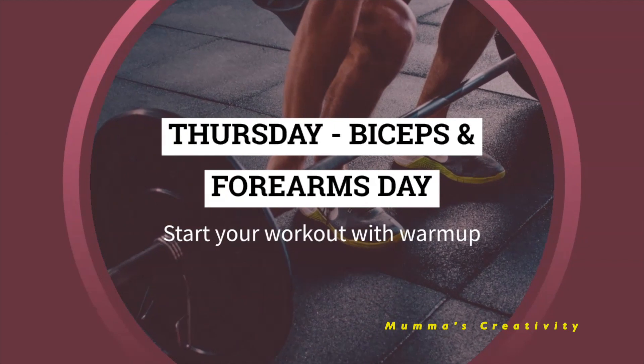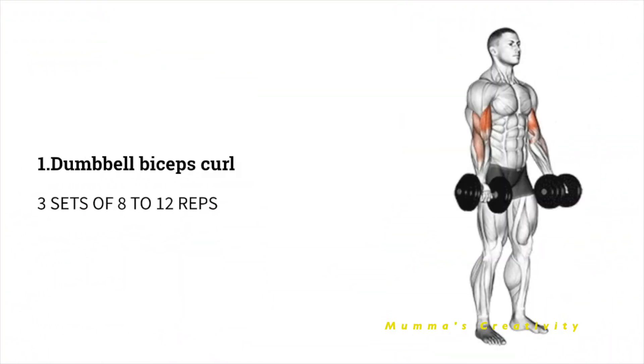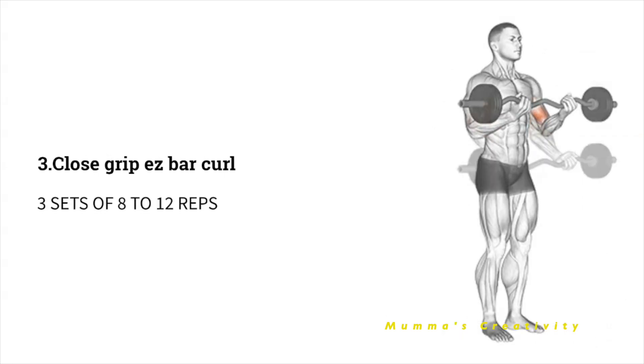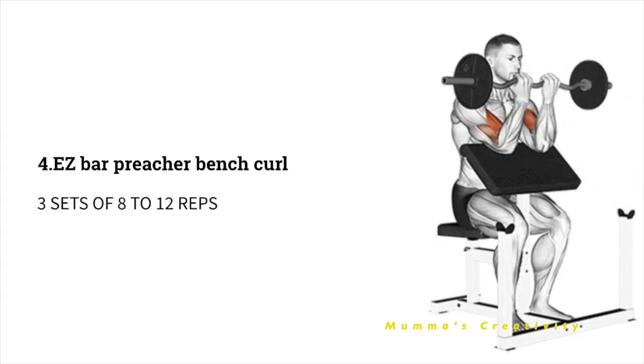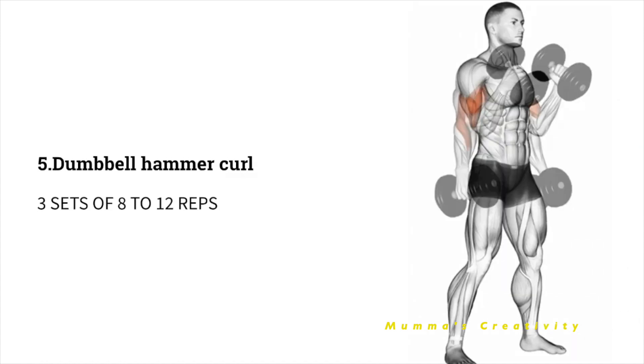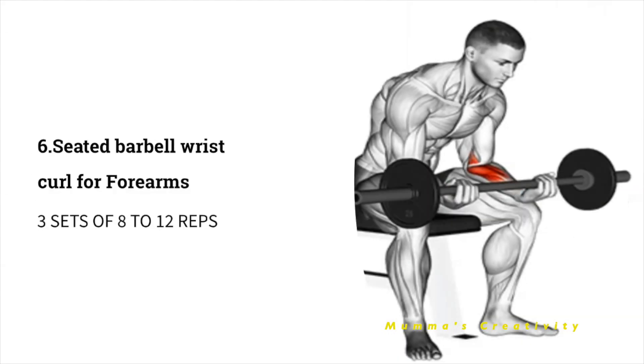Thursday - Biceps Day. Start with a warm-up. As a first exercise, do 3 sets of 8 to 12 repetitions of dumbbell biceps curl. Next, cable bicep curls. Next, close grip EZ bar curl. Next, EZ bar preacher bench curl. Next, dumbbell hammer curl. Next, seated barbell wrist curl. All exercises are 3 sets of 8 to 12 repetitions.